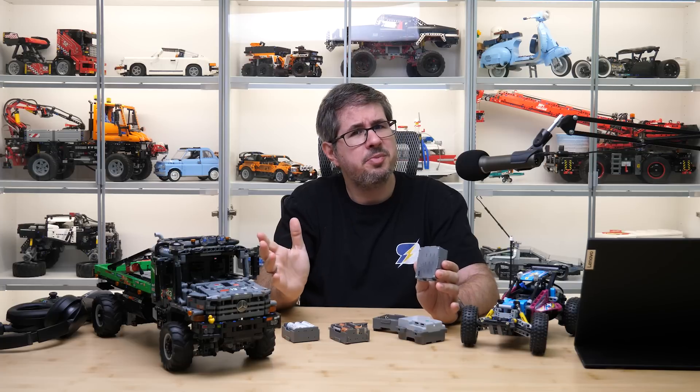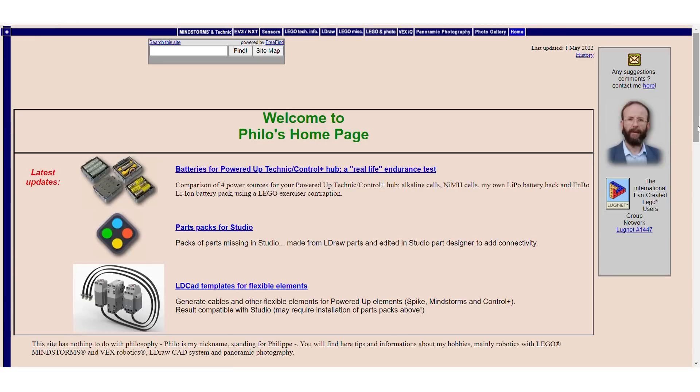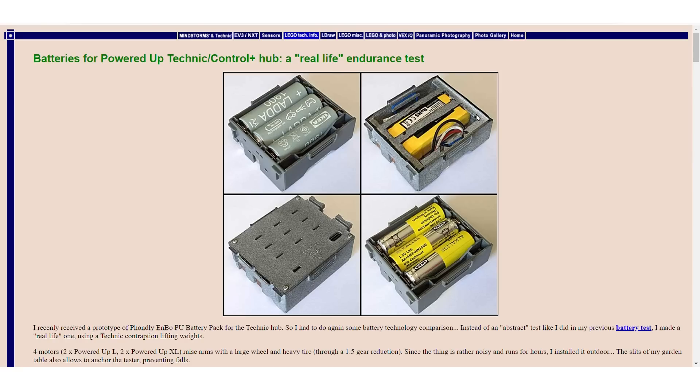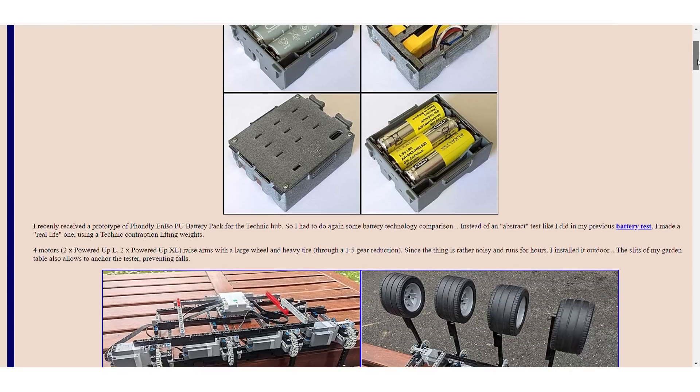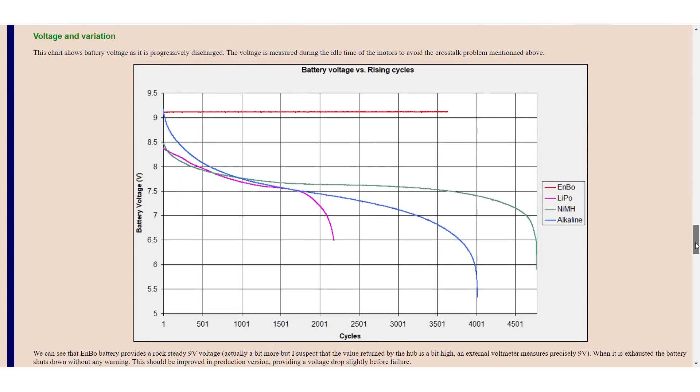I did not do measurements or statistics because someone already did it who is way more capable than me. I'm sure you know Philo and his excellent webpage with tons of information about anything related to LEGO electronics. He has a great article about this battery with lots of measurements and tests — he built a cool contraption to stress test the different batteries.